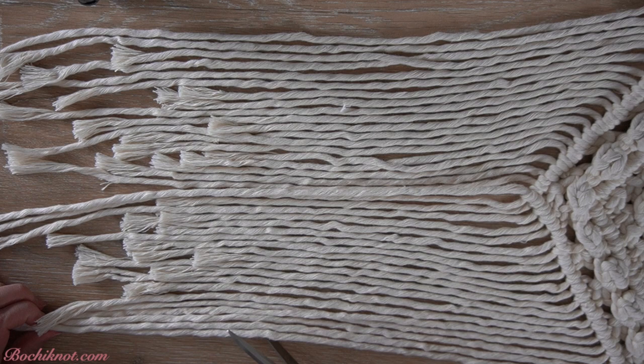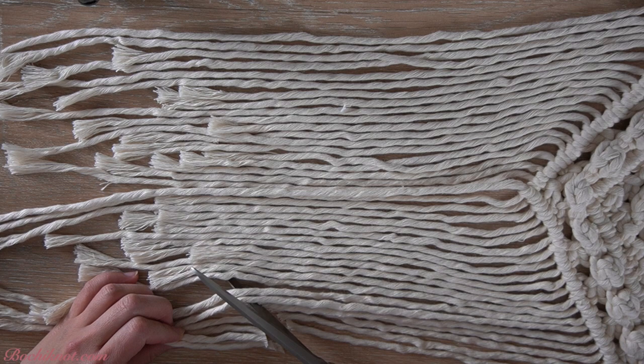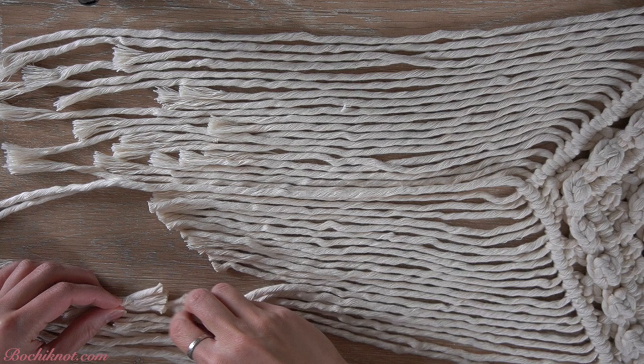Before you trim any fringe, ensure the cords are straightened out and not overlapping one another. What I'm trying to do here is cut along the V-shaped pattern of the upper macramé piece, and so I will cut two diagonal lines from both sides.